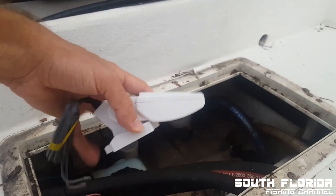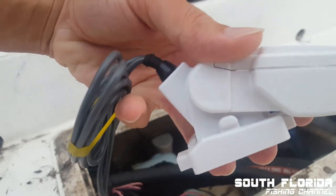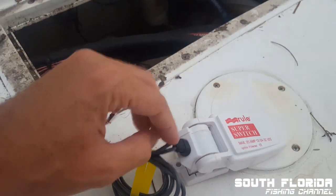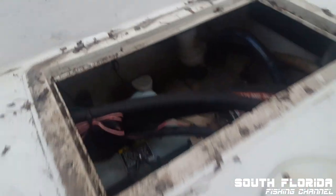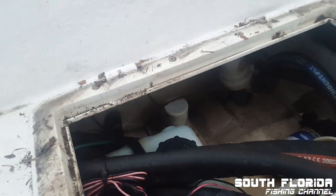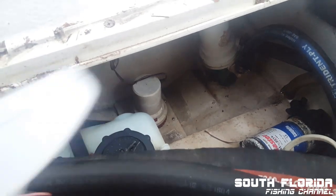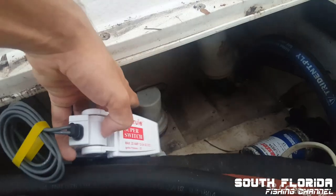As the float switch sits down there, the higher the water comes, it'll eventually turn on — you hear that clicking sound? That means when it goes up like that, these two wires touch, which creates that circuit and will automatically turn the bilge pump on. That way you can leave the boat in the water and not worry about it filling up and sinking, because as soon as the water reaches a certain level, this will turn on and run your bilge pump until it sinks back down.